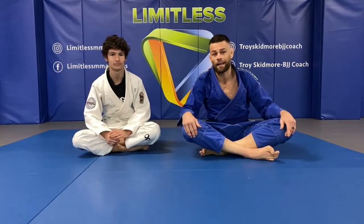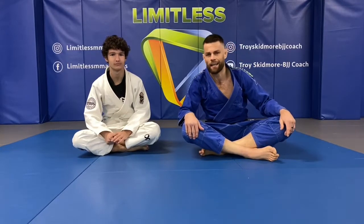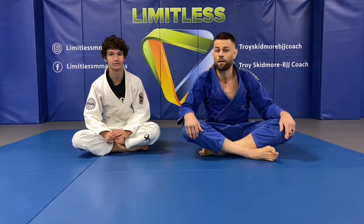So hi kids, we're back at home training again. But no worries, there's still things that we can work on.